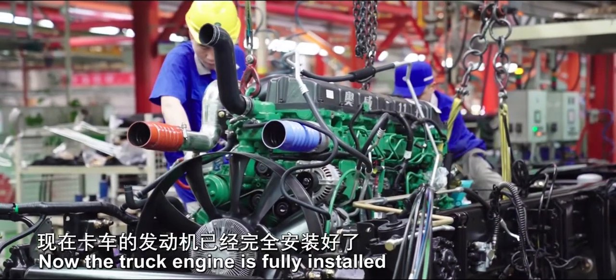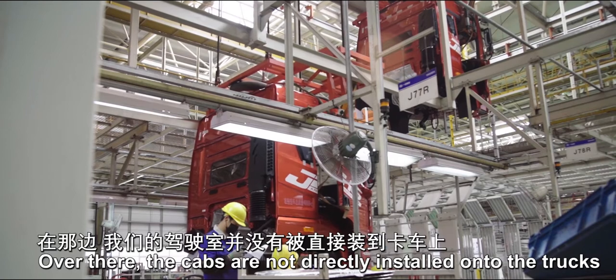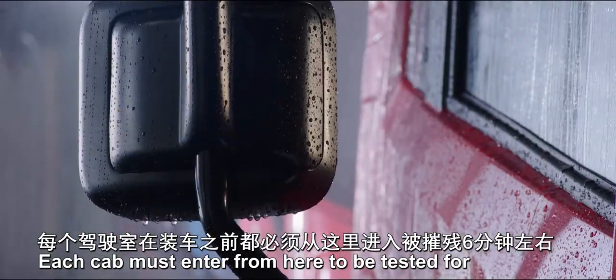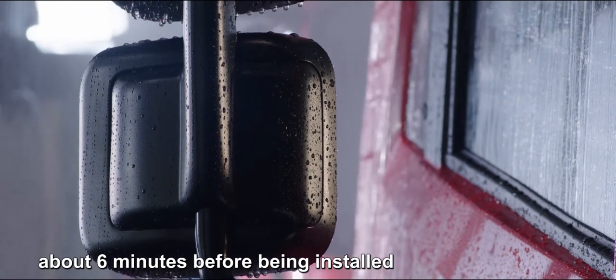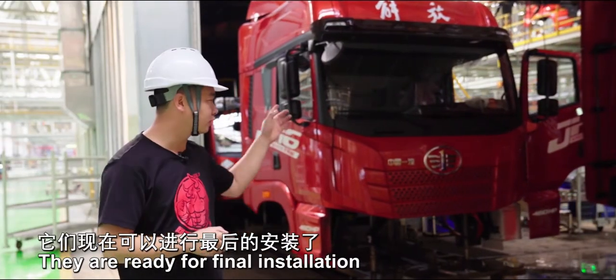This is how super trucks are made. Now the truck engine is fully installed. Over there, the cabs are not directly installed onto the trucks — they are lined up to enter a large facility. Each cab must enter and be tested for about 6 minutes before being installed, and the rainfall inside is said to be equal to a heavy rain in nature. These cabs have experienced the rain test and are ready for final installation.